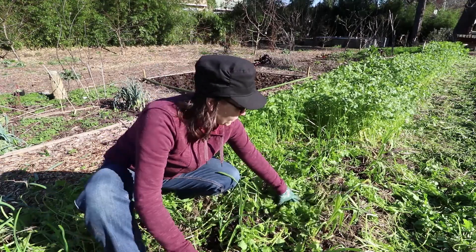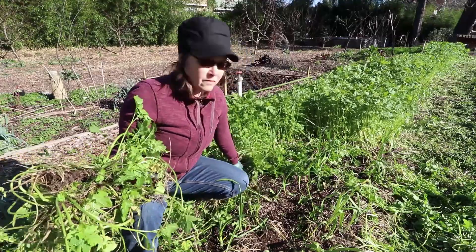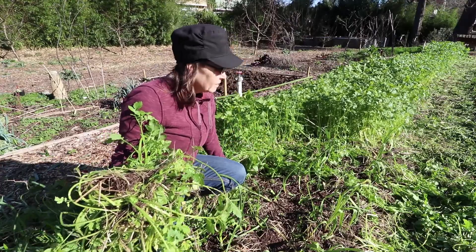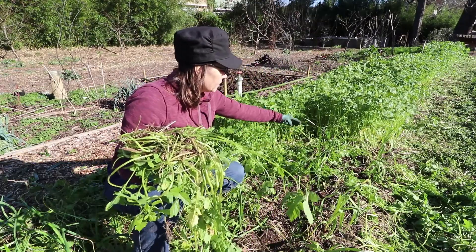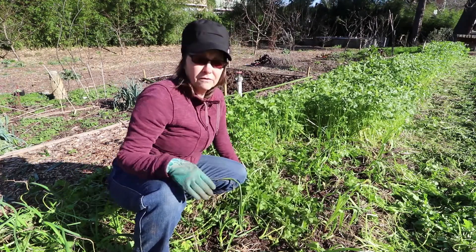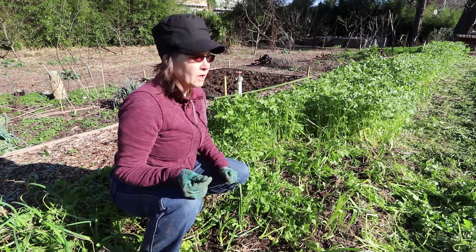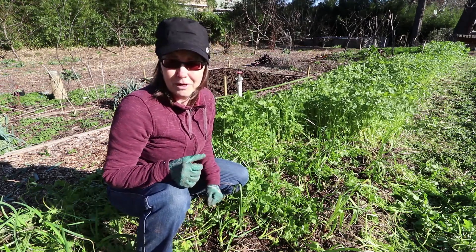I'm finding it's easier to kind of clear out a whole area, working this way, throw it into the aisle, and then after you get to a certain point that's clear, start backfilling a little bit — otherwise on the edge it can get hard to tell where you're at. Trying to figure out how to do this the most efficient way, first time I've done it.